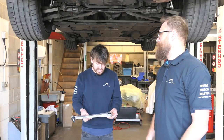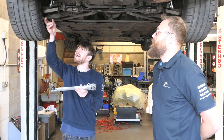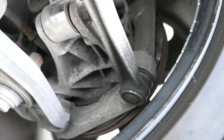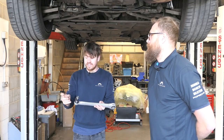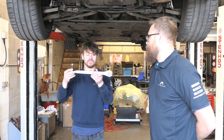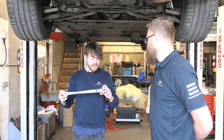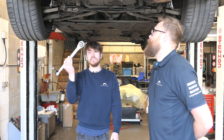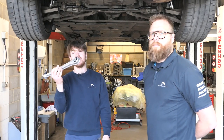Another arm in the system is the toe arm. This one's located from the subframe to the back of the hub — does what it says on the tin. It adjusts the toe via the eccentric there. These tend to have the ball joints go quite a lot. The rubber bush goes on that as well, but the problem you get with these is because they don't get adjusted very often. When you do come to adjust it, it's seized solid — nine times out of ten, and they are a pain.